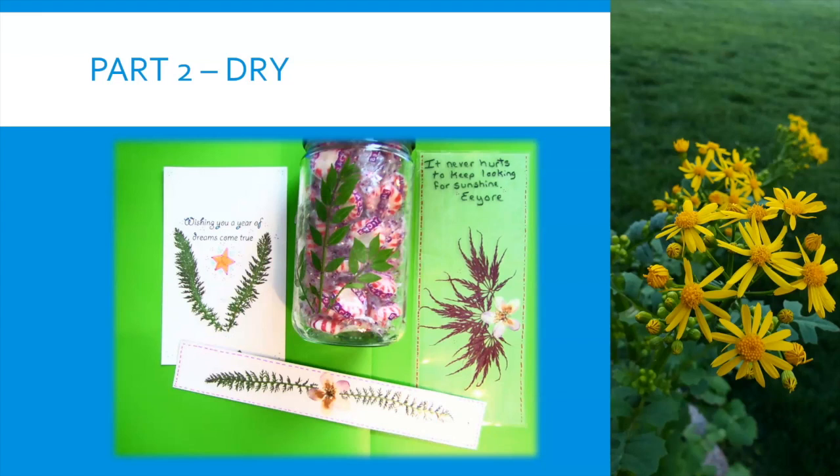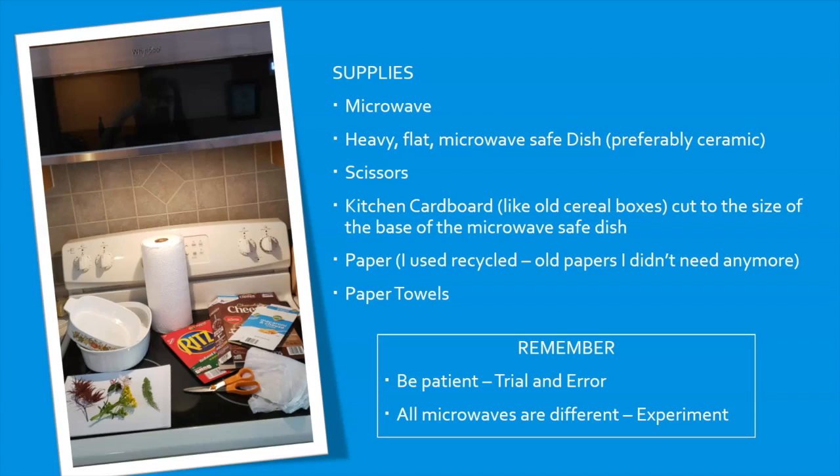Part Two: The Drying Process. The supplies you will need are a microwave, a heavy flat microwave-safe dish — preferably something ceramic — scissors, kitchen cardboard like old cereal boxes cut to the same size as the microwave-safe dish, paper, paper towels, and remember: be patient. It's going to take trial and error to figure out how much time it takes to dry things without burning or discoloring them, and all microwaves are different. So be ready to experiment.